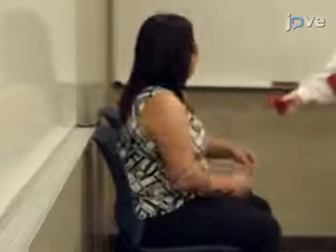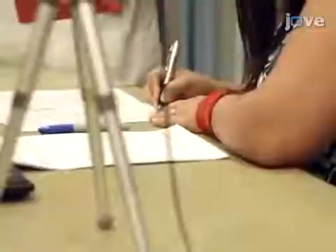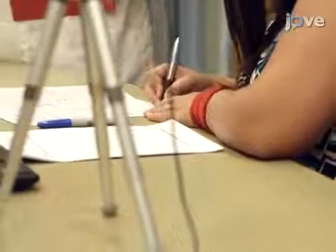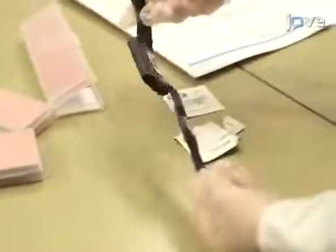Post an orientation for the volunteer participants at least a week or two before the laboratory session. During the orientation, clarify all the terms of the IRB consent form.